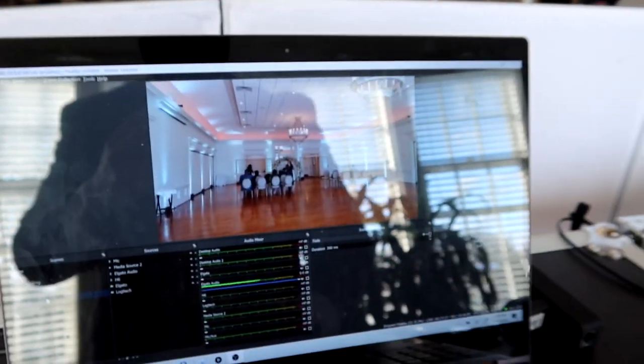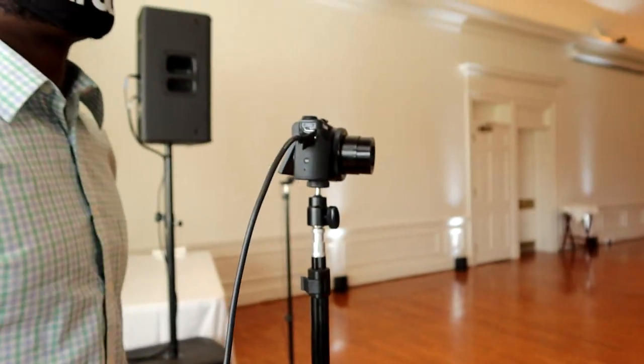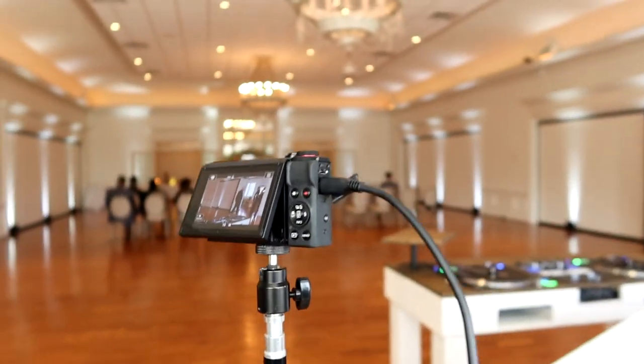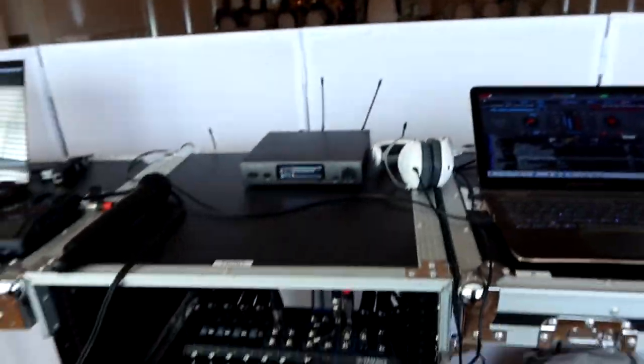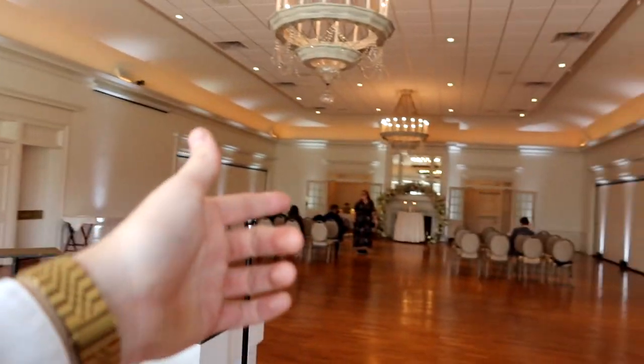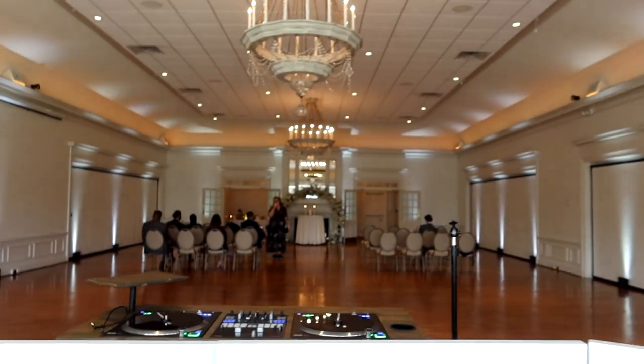We can switch to Gabe's camera — we've got camera two which is the Canon. That camera is going to be able to shoot everything from that angle. We're running two lavalier mics into the audio board. We've got the turntable booth up there, and this camera will be used to record everything in real time for the live recording after the fact. We're about ready to go, so I'm going to put this up on the tripod.